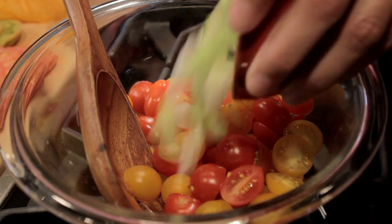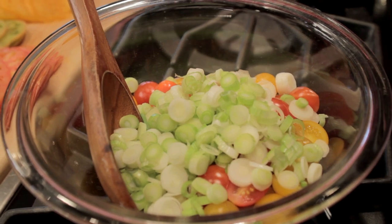Now we'll combine the halved grape and yellow tomatoes along with the green onions and extra virgin olive oil.